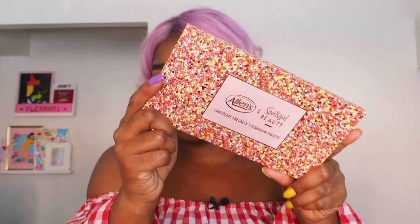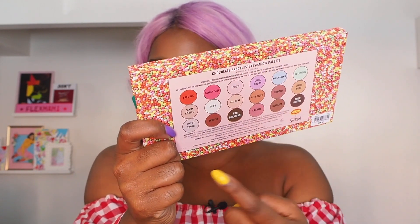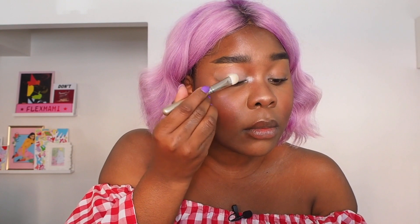Next up is the Chocolate Freckles Eyeshadow Palette. Not only is the packaging beautiful, we have got color, brightness, neutrals, duochrome, metallics, and a gold. I'm just going to apply some product to my lid. I'm quickly going to prime because primer is a yes — if you're going to be wearing eyeshadows, you need them to stay, and for that you need a primer. I think I'm going to go in with this green color — it's only faint but we'll give it a go. She's cute.